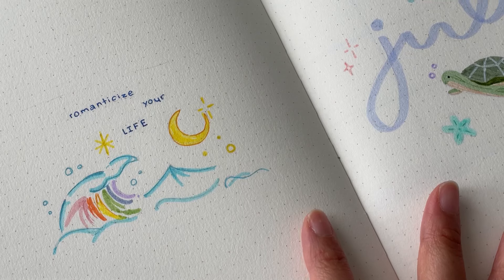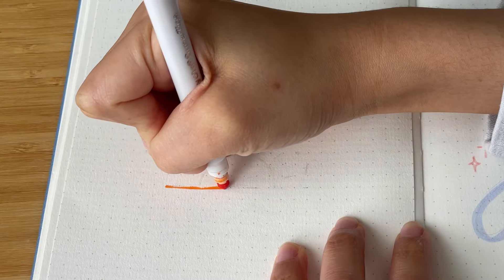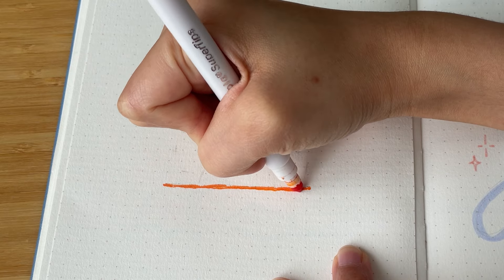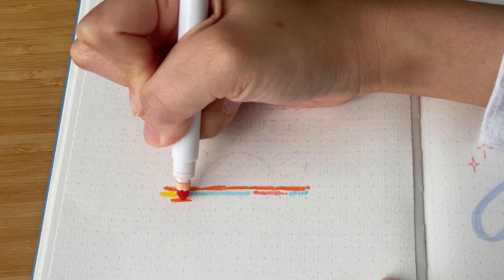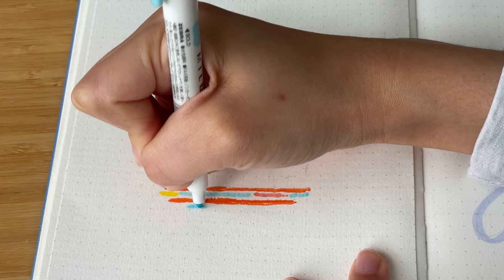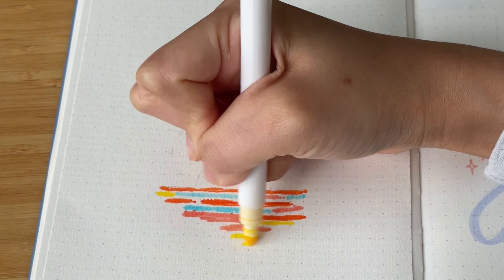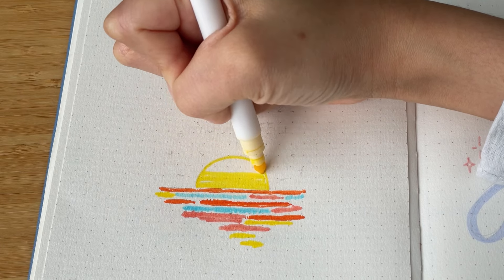Going back to the quote page — I decided to just cover it up with a piece of paper and start again. This time I made a sunset scene, which honestly I still didn't love, but I'm willing to live with it. I think I chose the wrong colors; the orange might have been a little too bright, and the drawing ended up too small, so it looks awkward next to the big July title on the cover page. Throughout the month I might add things to this page to fill it up, but for now I'll just leave it because I don't want to deal with this quote page any longer.